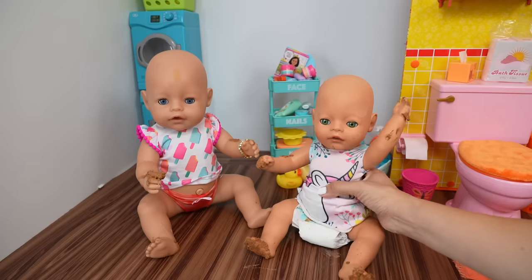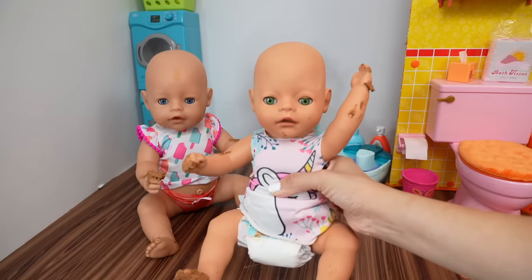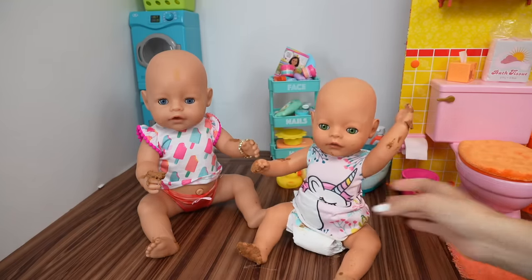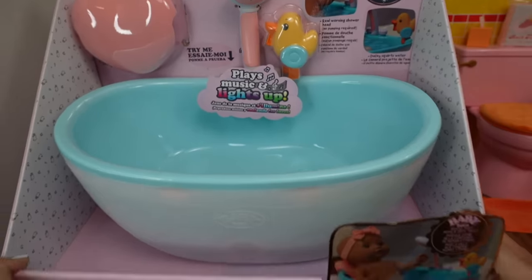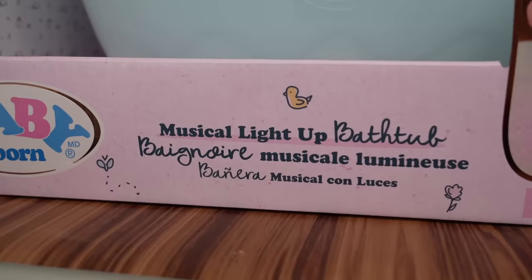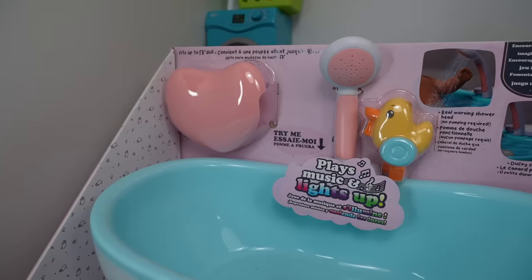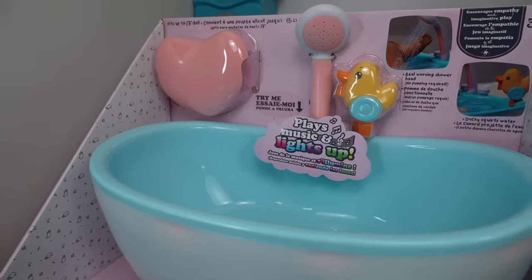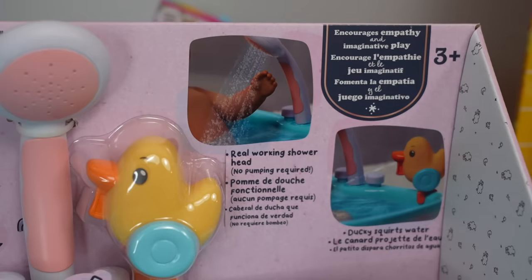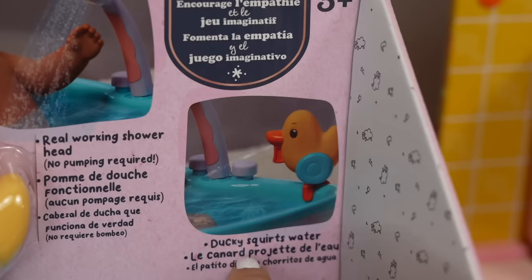In today's video I am here with my Baby Born dolls, and as you can see the girls had a fun time outside playing in the mud. This is the perfect time to try out my new Baby Born bathtub — the new Baby Born Musical Light-Up Bathtub. It plays music and lights up, has a real working shower head, no pumping required — that is nice — and a ducky that squirts water.